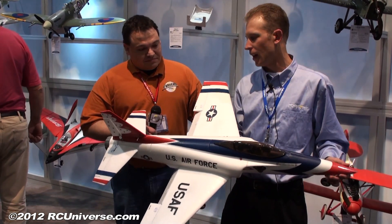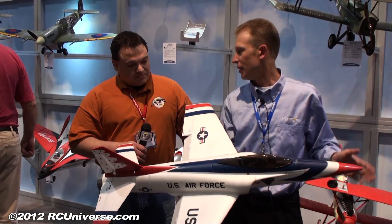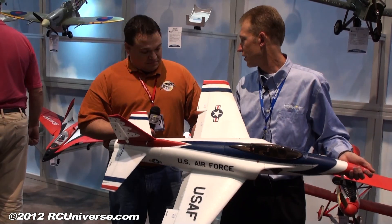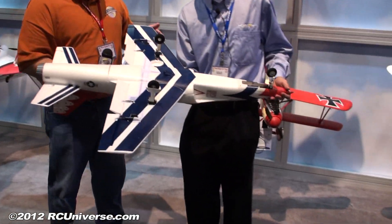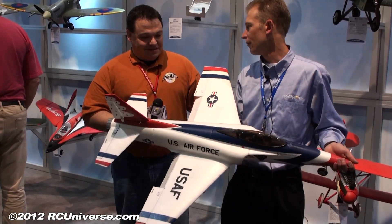We've also done a couple extra things that a lot of our customers have been asking for, where you can have optional flaps. You drop in two additional servos and the flaps are functional — all the hardware is included in terms of push rods and control horns. Then you purchase the eFlight tricycle gear electric retracts, and you make this basically a full six-channel park jet.